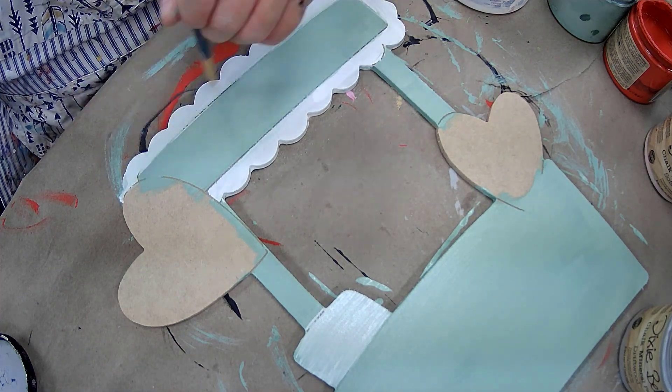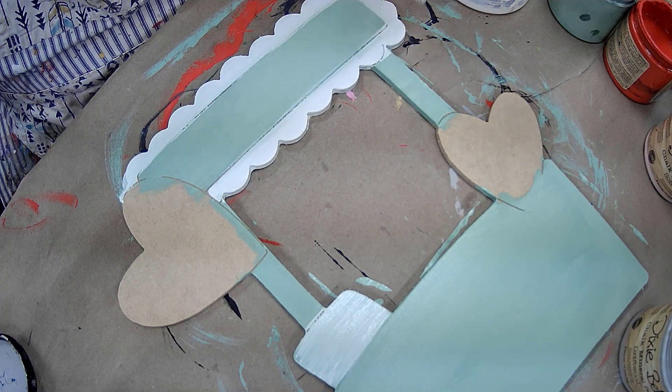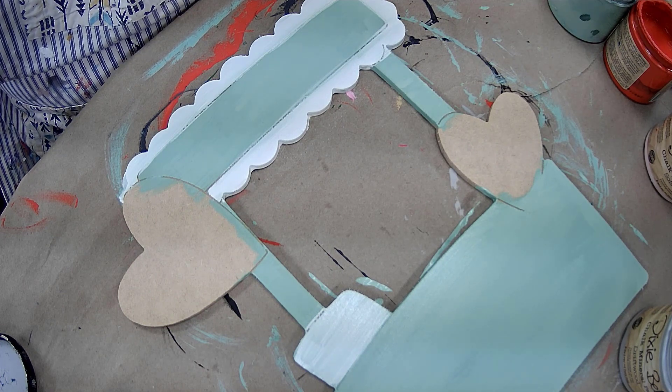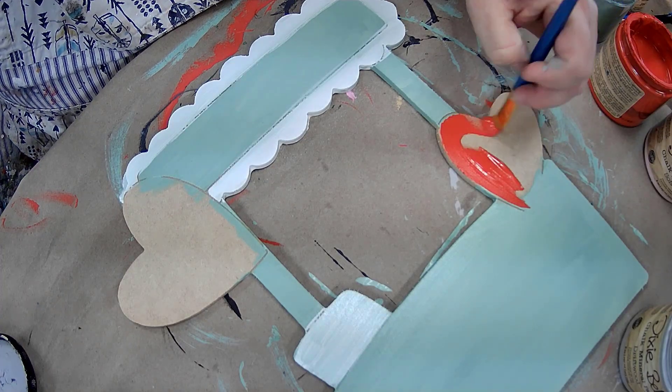Once I had really gone around this scalloped edge with white, kind of like a lace little feel, and hit my little post there, I decided to take the red paint and do my hearts next.